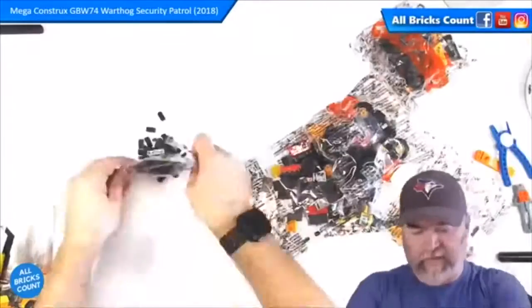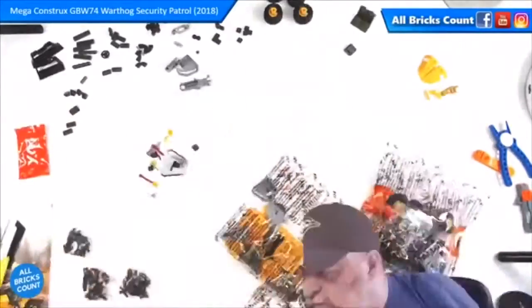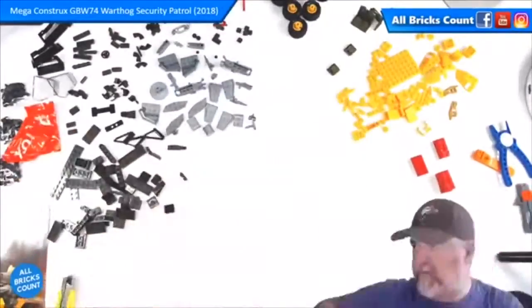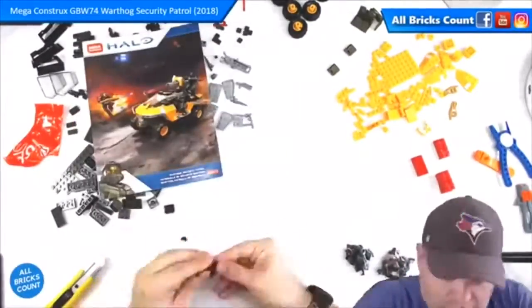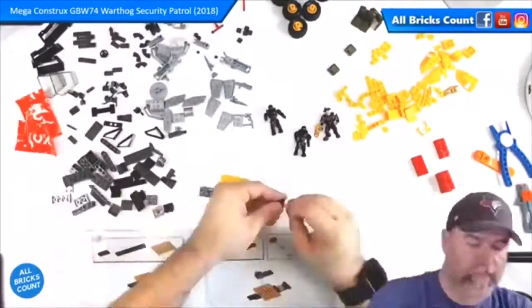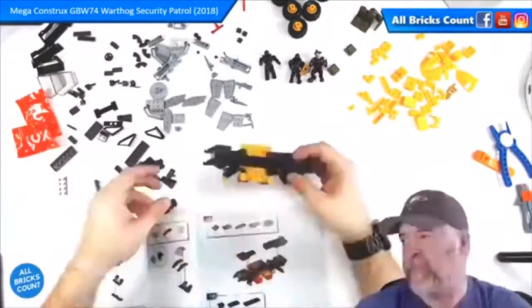I built this set live on YouTube and Facebook Live and almost immediately realized I was given an extra bag of parts. That bag of parts had most of the key elements of this set: four extra wheels, the windscreen, the frames for the windscreen, and all of the figures duplicated.